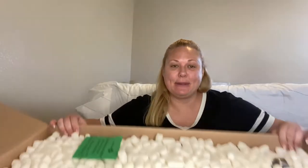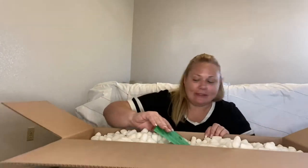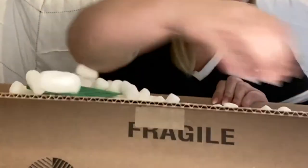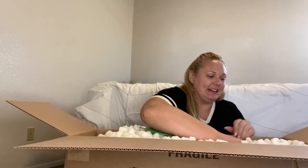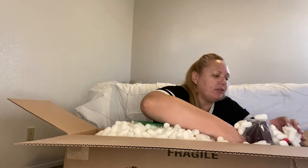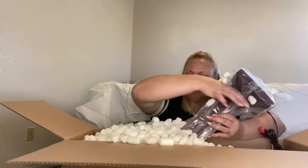Oh, it has packing peanuts! I haven't seen packing peanuts in a long time — we're gonna have fun with that. Shall we dive in? Ready? No, no — run away peanuts — whatever. Here it comes... oh, it's beautiful! Oh, it's beautiful. Okay, careful, careful — fragile. Oh, this is beautiful!